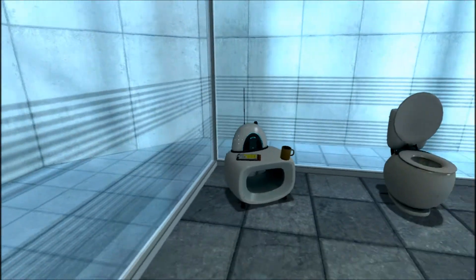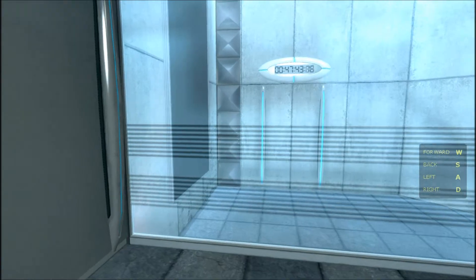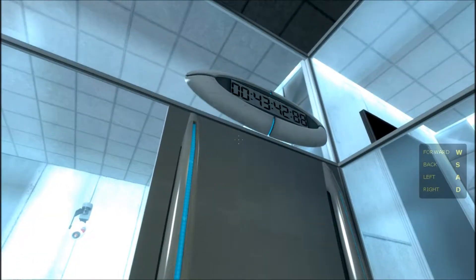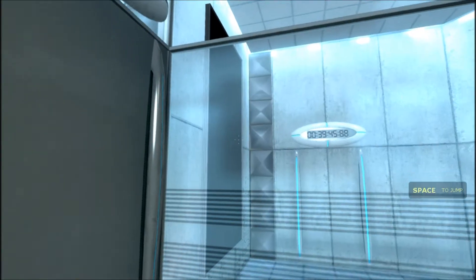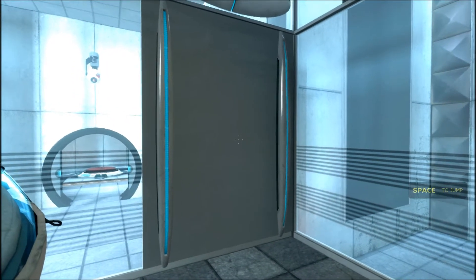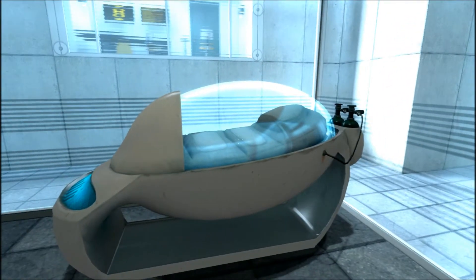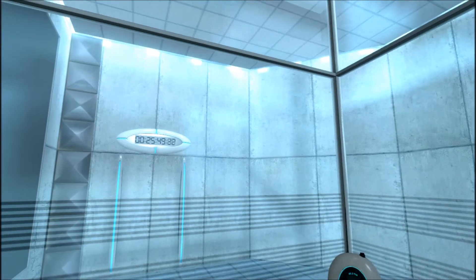Hello. Welcome to the Aperture Science Computer-Aided Enrichment Center. We hope your brief detention in the relaxation vault has been a pleasant one. Your specimen has been processed, and we are now ready to begin the test proper.